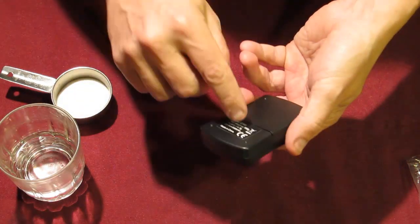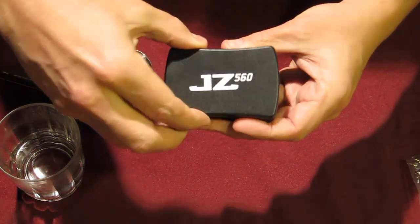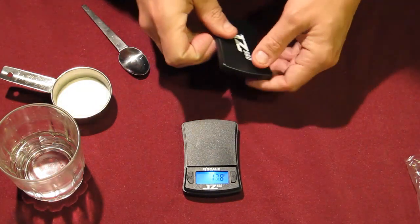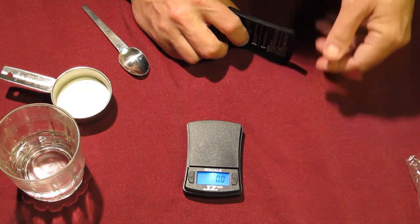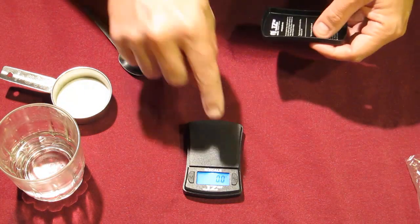Now when I open this up the scale is going to be on because I've just put the battery in. Normally the scale will be off every time you take the front cover off. Set your scale down, press this button once, and that sets the scale to zero.